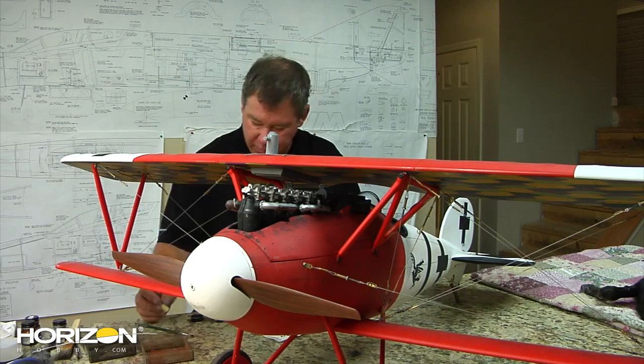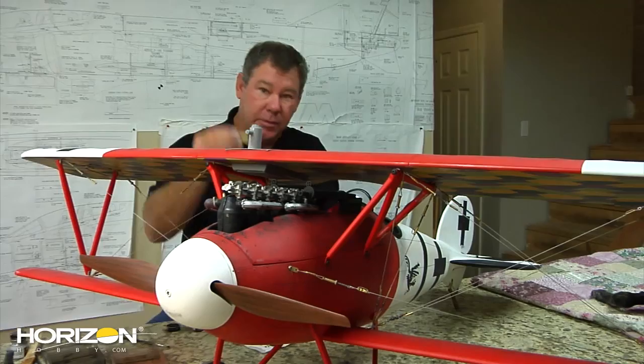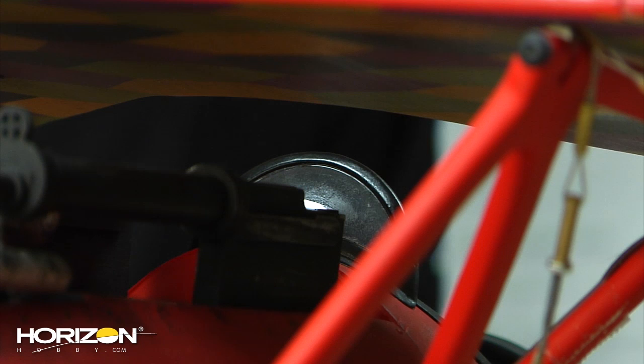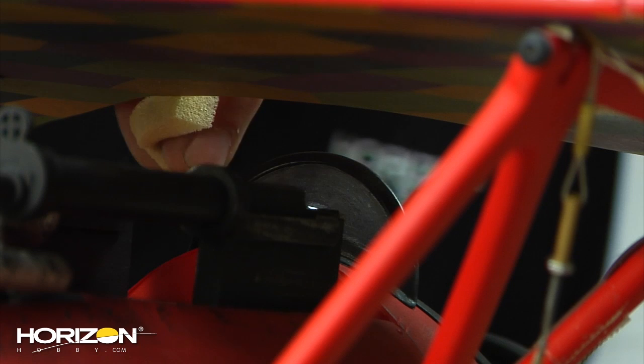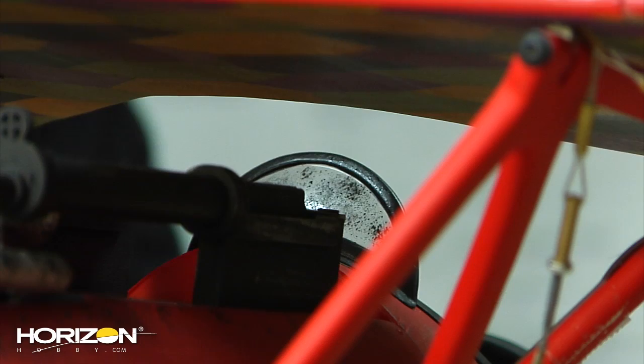Got the back end done, got it shot with some flat clear, wiped it again with the steel wool — standard stuff — so it's like we did on the wings, looking good. Now it's time to throw some oil on the windscreen. I've got my little piece of foam, and the key here is less is going to be more, so I've really blotted it off. I'm coming in — this may take a couple of applications. I want to go real slow and easy. I don't want real big oil drops because it would have been a fine mist by the time it got back here. Nonetheless, now you can see we've got a little bit of oil splattered on there.